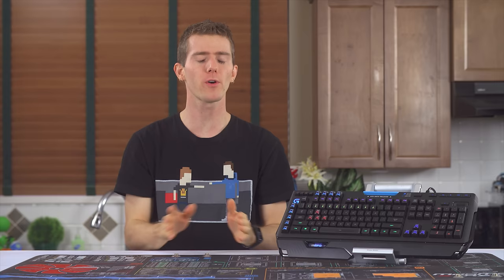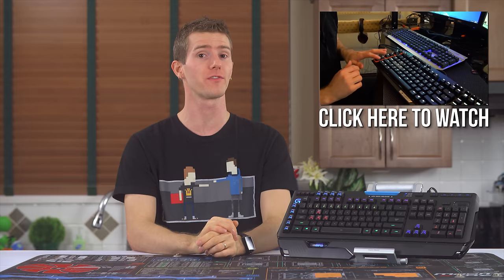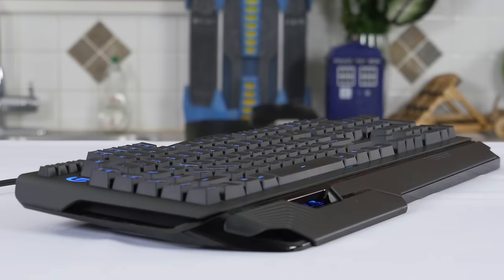The days of Logitech rehashing the G15 slightly with every new gaming keyboard are over. Their last flagship refresh, the G710 Plus, was a huge departure from the usual and was their first mechanical gaming keyboard featuring Cherry MX switches. And the G910, the one we'll be looking at today, is a mechanical keyboard, but instead of going with the industry standard Cherry MX, they've worked with Omron on a new exclusive switch type: Romer-G Mechanical Switches.